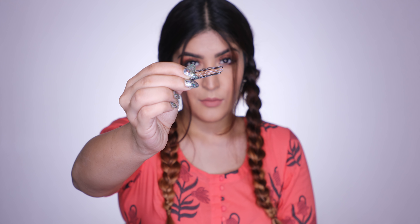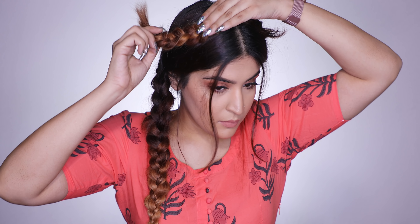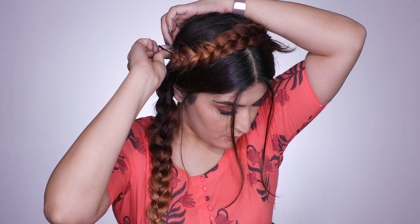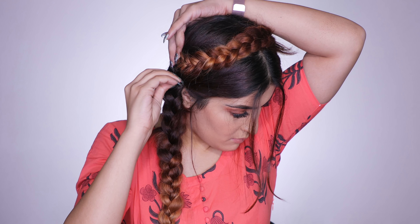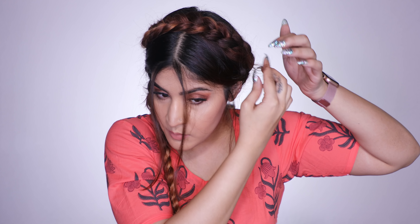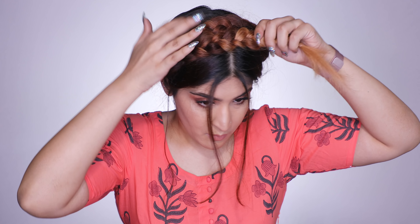Then I'm going to take an army of small bobby pins and wrap the braid around my head, like I'm showing you right here. Using the bobby pins, I'll just fix it into place. I'm going to go over the bobby pin and cross it so that the braids don't move at all. Then I'm also going to tuck any flyaways into my braid, just tucking them inside right now.